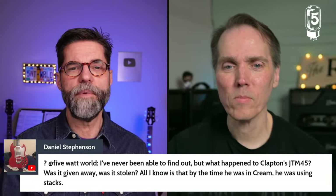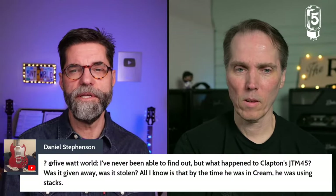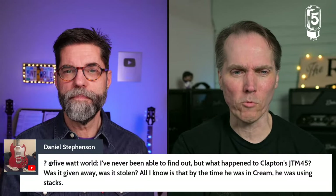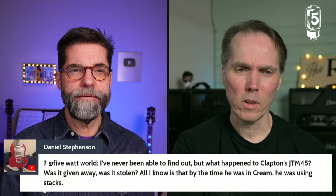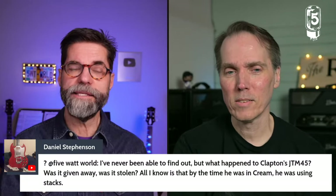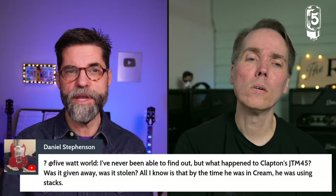Daniel Stevenson asks what happened to Clapton's JTM45. In that era, everything got stolen or fell out of the back of a van. David's memory is that Clapton actually left a half-stack in Greece — he had been vacationing there and came back broke and looking for a gig, so he went back to Mayall. It could well be the amp went back to Jim Marshall when he was transitioning from Mayall into Cream, and then he moved on to getting his full stacks.